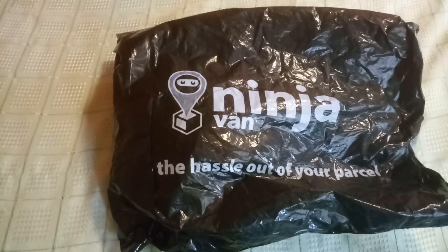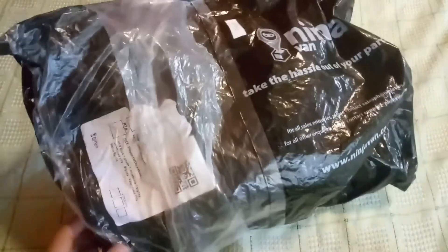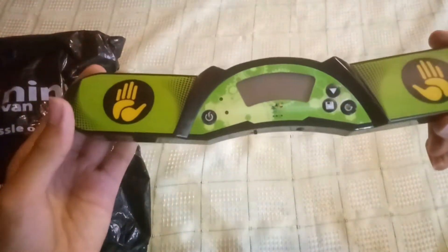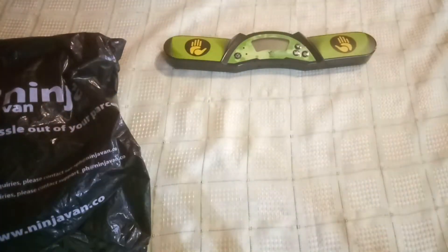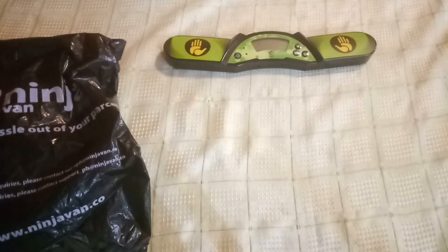And the magnets are really strong. If you watch my unboxing video about the Yushin timer version 2 and you didn't watch it yet, just click the link in the description down below.